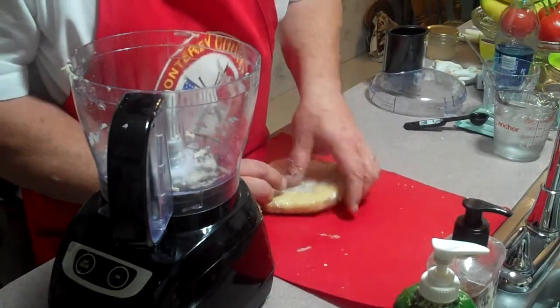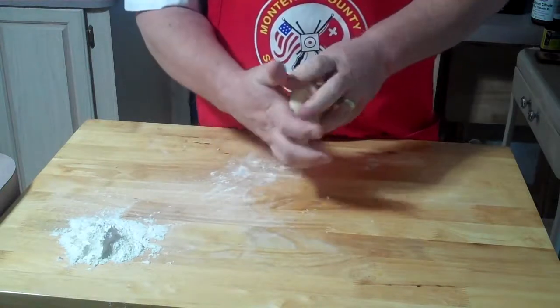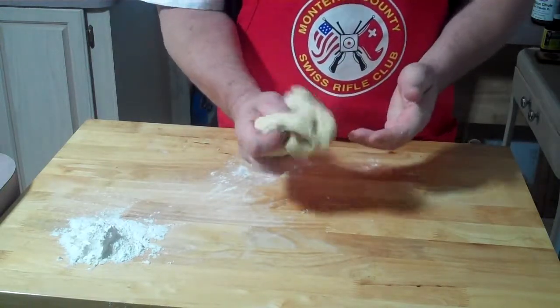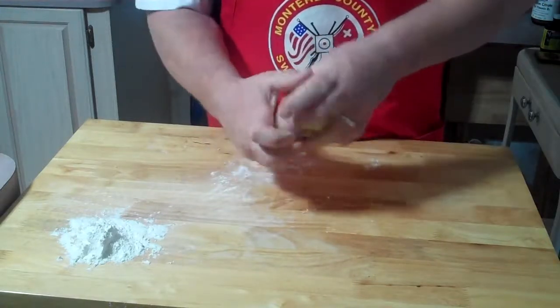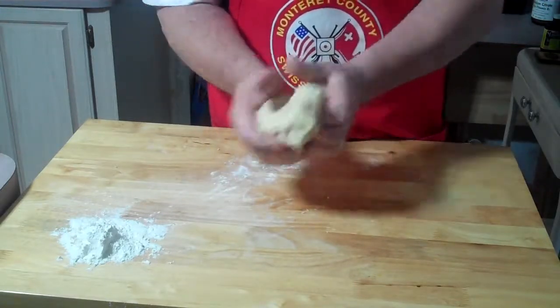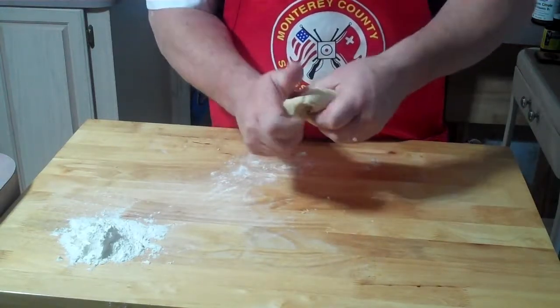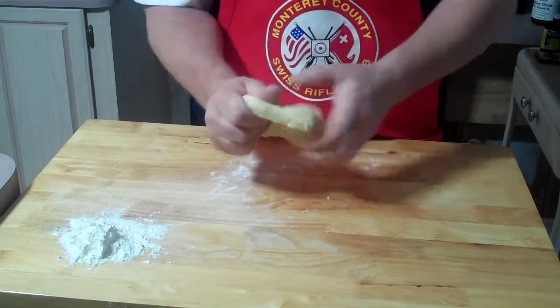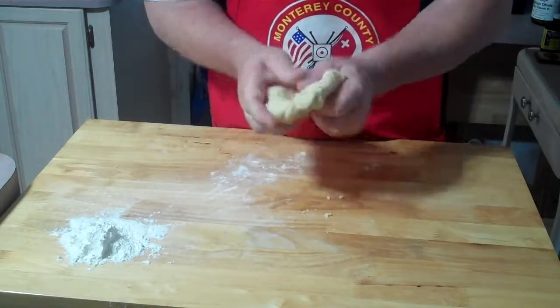Or overnight depending on how you feel. It's been over 24 hours, and even though it's been that long, this dough still works great. You want to take it out of the refrigerator and work it for about 10 minutes to soften it up and get it to where you want it.